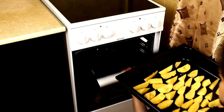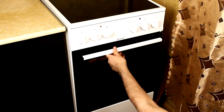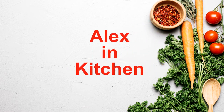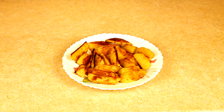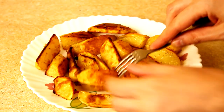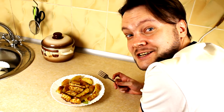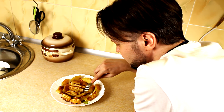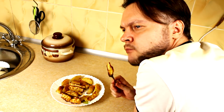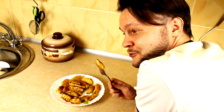I leave the potatoes in an already preheated oven for 50 minutes at a temperature of 200 degrees Celsius. 15 minutes have passed. Let's taste. Perfectly.